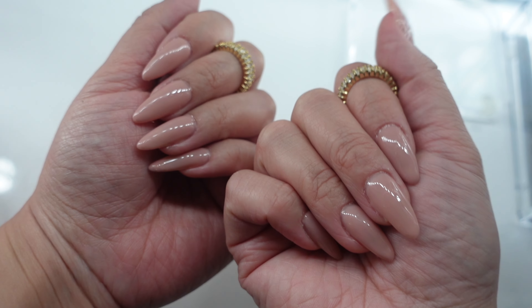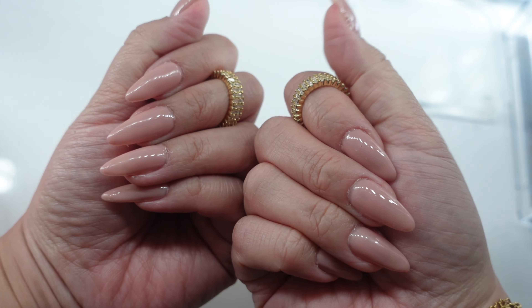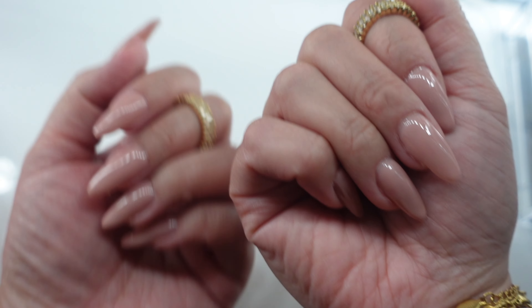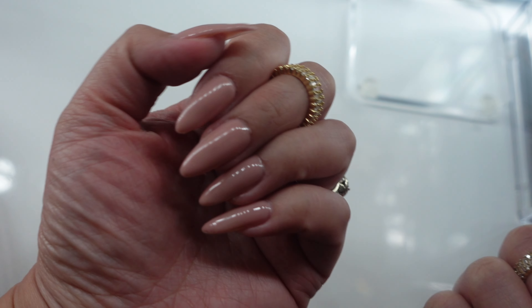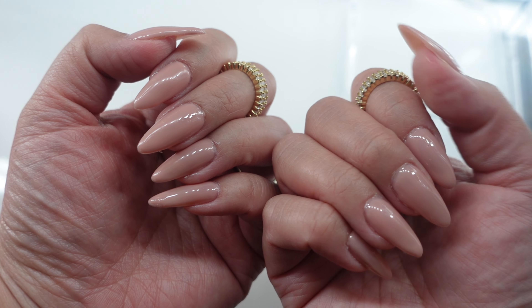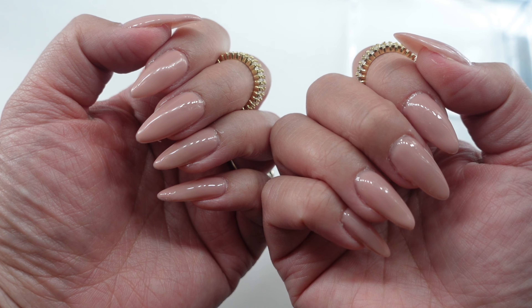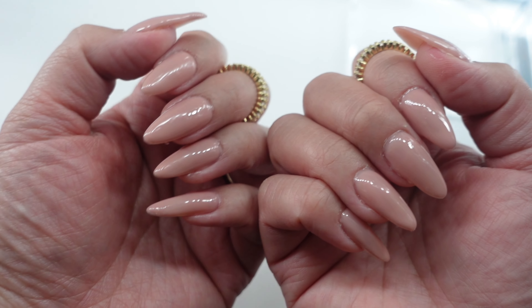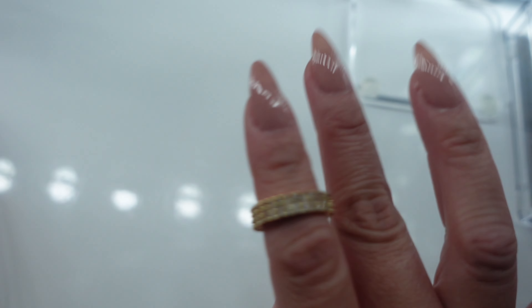I'm loving how this turned out, you guys. This is actually my second time doing Gel X nails on myself, so I'm proud of how it turned out — it didn't turn out too bad. I could be a little better, but it'll get better with time. I loved how these turned out. I will link all the products I used down below in the description box. That's all for this video — thank you guys so much for watching, and I'll see you in my next video!